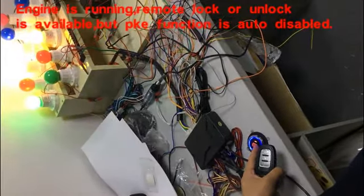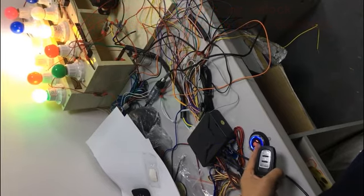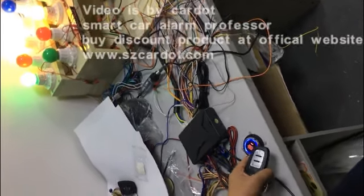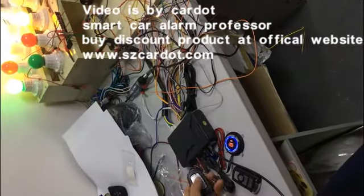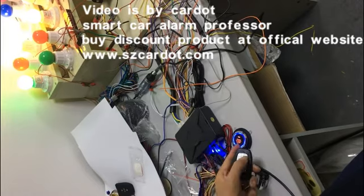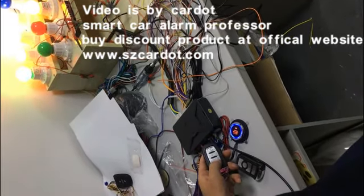This is remote start — engine is running. It's a button that is keeping on. Now I press the knock, knock, unlock.